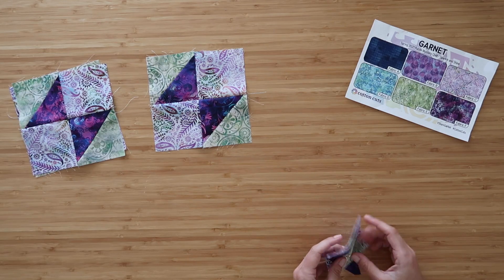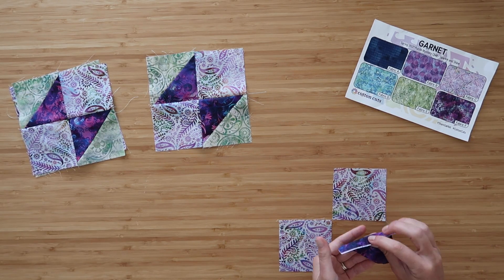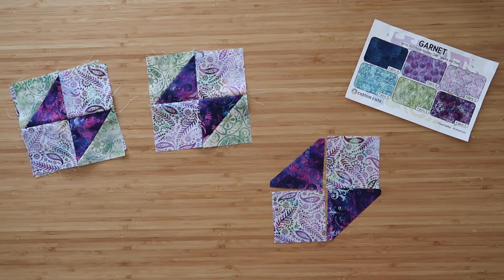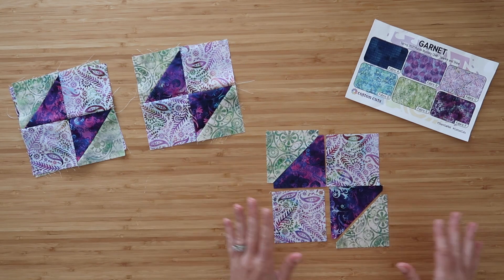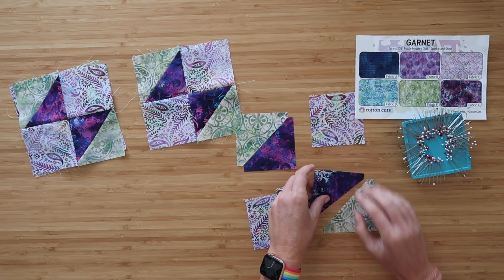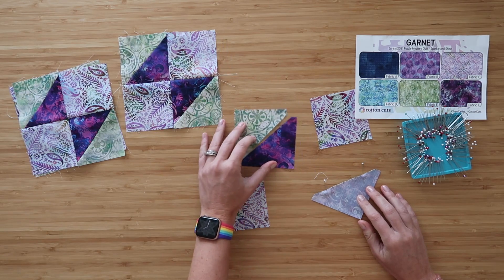For the small, what we want to do is lay out our blocks like we want them in the end. This is a very small block, not that complicated, but you can accidentally mix up the direction of the triangles — pay attention to that. Your F pieces are going to be pointing towards one another in the middle, and your E triangles are going to be pointing away from the center. If you're building all four at once, just lay them all out and do each step together. Take your triangles and lay them right sides together, then pin right along that edge.